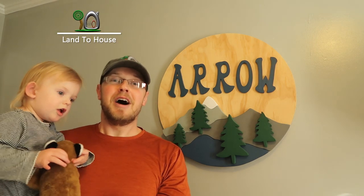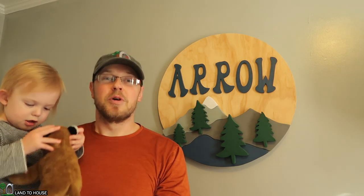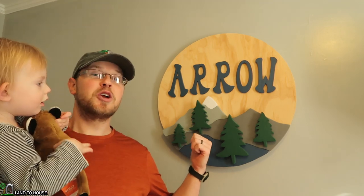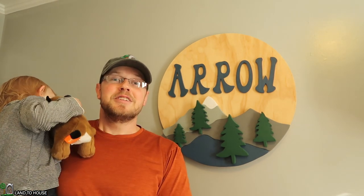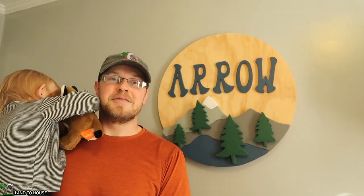Welcome to Land A House. In this video I'm collaborating with the Green Acre Workshop to make this circular mountain sign for my son. If you're interested in this build, continue watching.